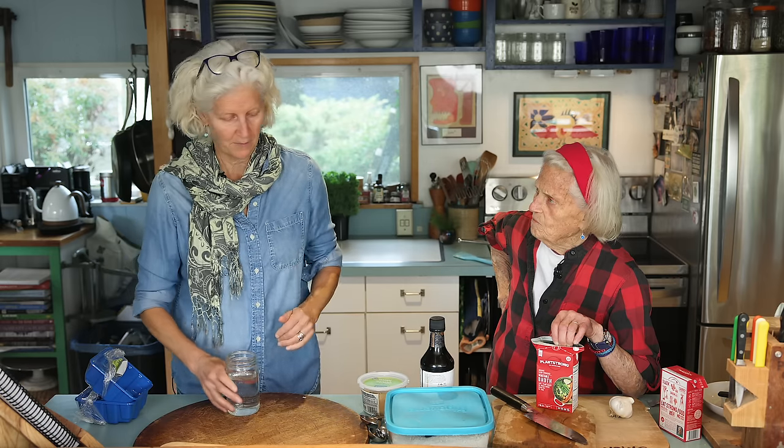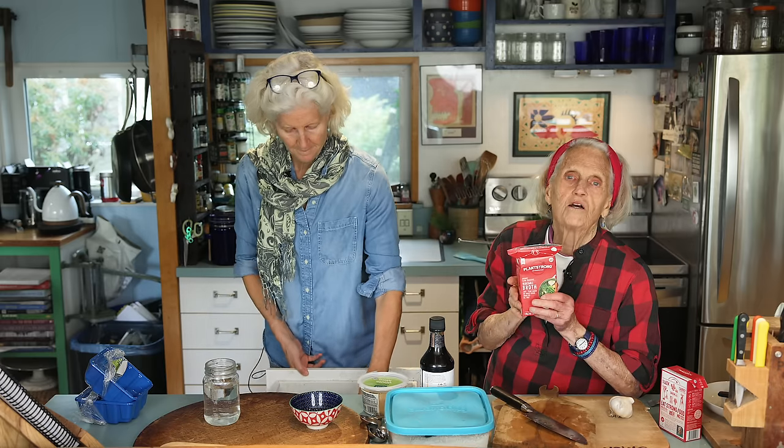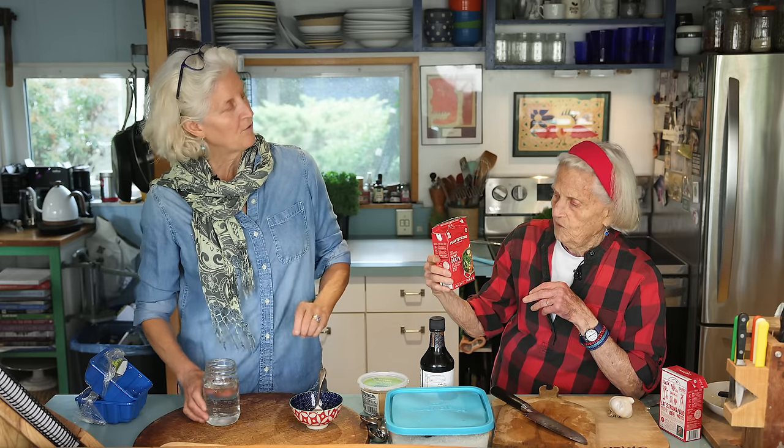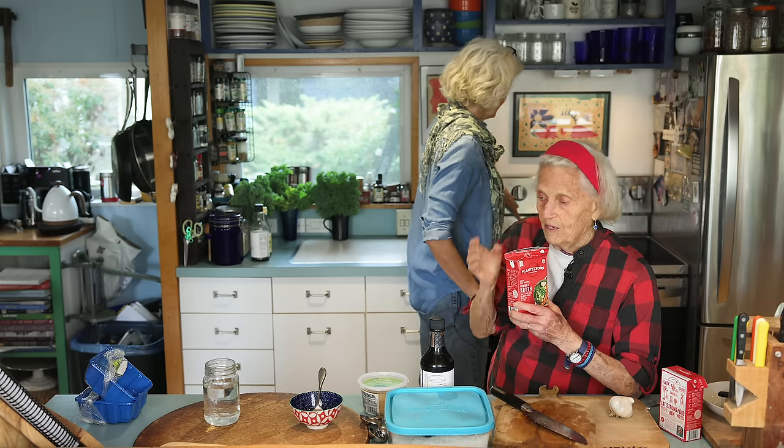After that we start adding other things: broth, miso, tamari, and flour. We keep getting the vegetable broth but we should get the Plant Strong mushroom broth — there's nothing else on the market with zero sodium and such perfect ingredients. Plant Strong makes four kinds of broths: vegetable, corn, mushroom, and sofrito. I turned it up a little because the mushrooms will add their water. Sometimes I put a lid on for a second to keep the heat in.